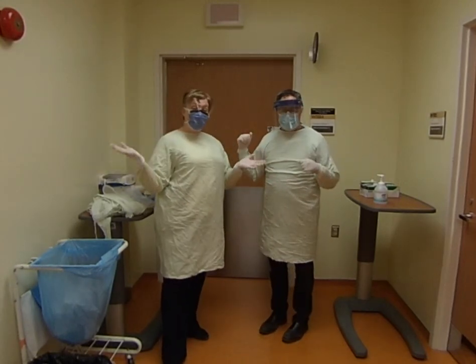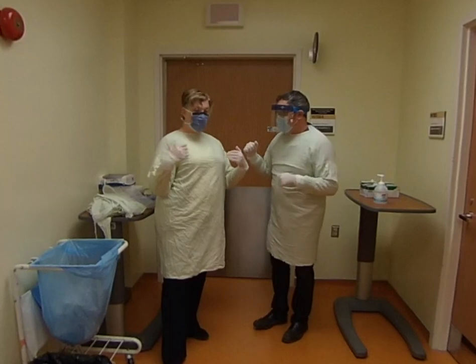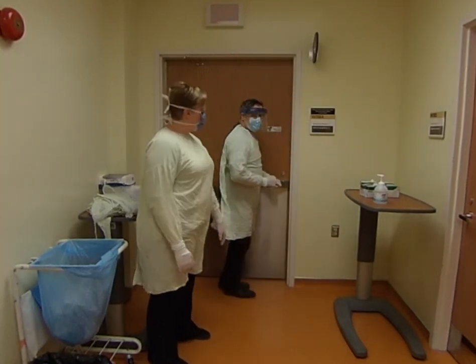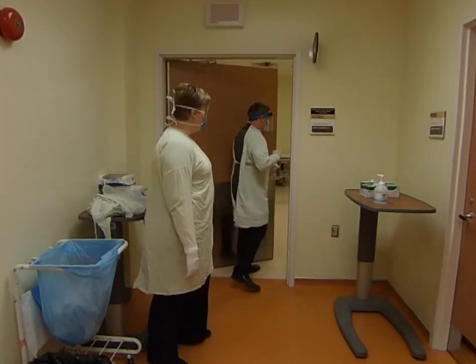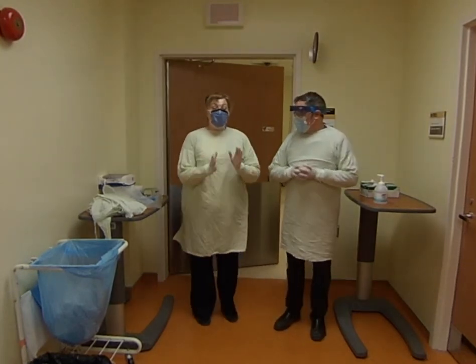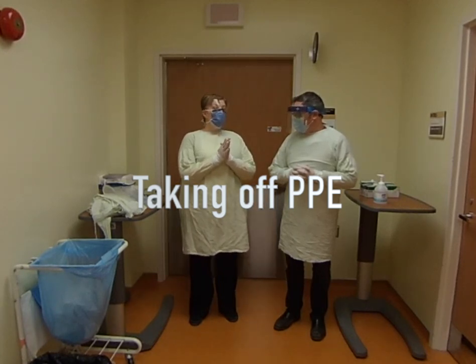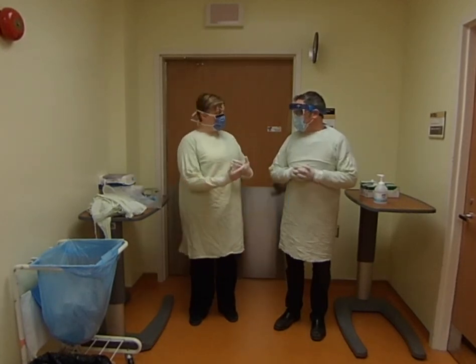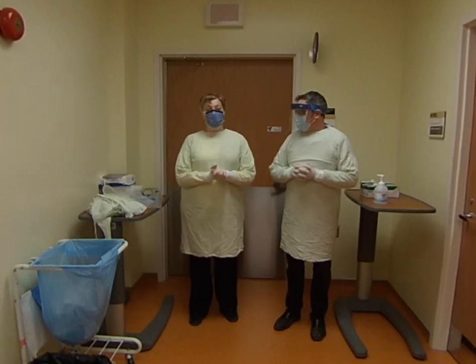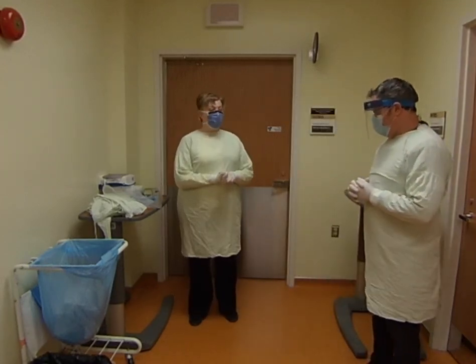You can see we look slightly different but we're still doing the same thing — protecting our face and body before we go in and see patients. So now we're going to take off our PPE. I'm going to take mine off first and explain to Glenn how to do it, and then Glenn will do his and I'll give him feedback as needed. The first thing you want to do is take off your gloves.